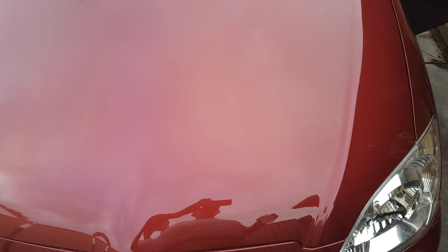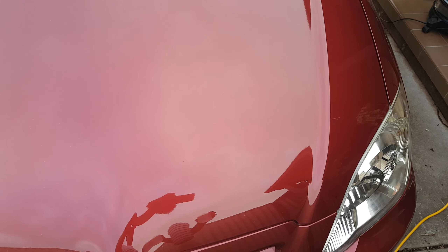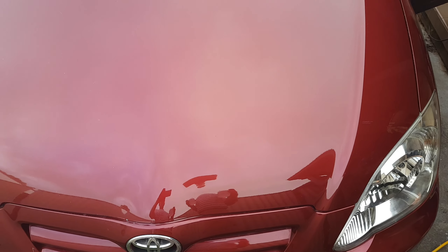Hi, this is Simon from Crystal Clear Mobile Restoration. I've just applied a liquid ceramic coating on this vehicle, my wife's car.